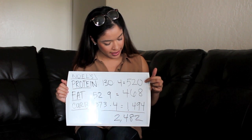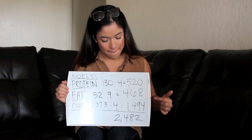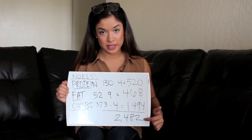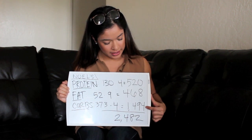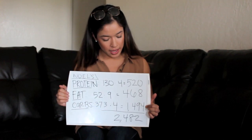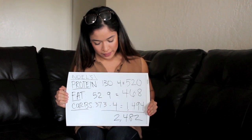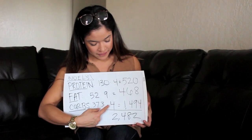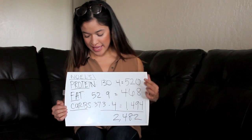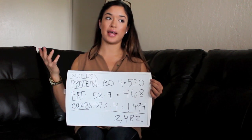So I take my protein calories plus my fat calories — 520 plus 468 — add them up and subtract from my maintenance of 2,482. That leaves 1,494 calories remaining for carbs. Since one gram of carbs equals four calories, I divide 1,494 by four. That gives me 373 grams of carbs. That's how you find your maintenance macros: 130g protein, 52g fat, 373g carbs.